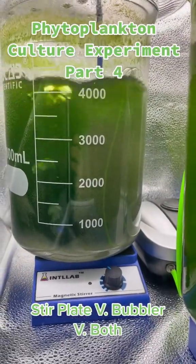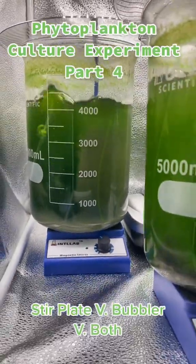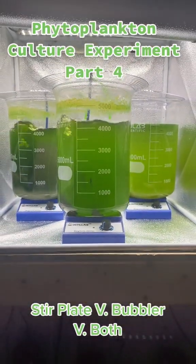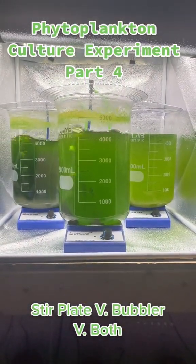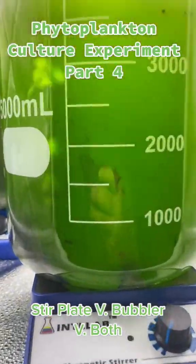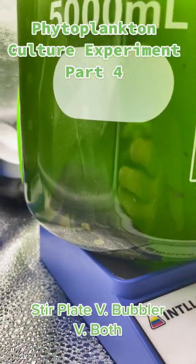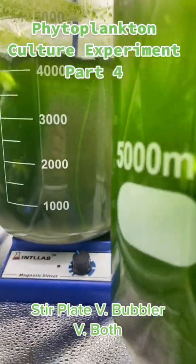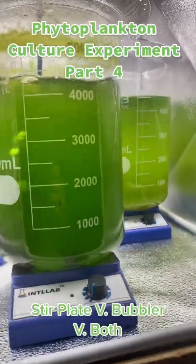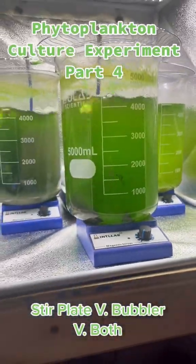The stir plate and the bubbler together seems to be doing a little bit better than that — no weird algae growth. And of course, just the stir plate is not doing well at all. I was reached out to by someone from Algae Barn, and they said they think the reason the stir plate alone is not working well is because the pH is probably skyrocketing, and I would assume that is killing the phytoplankton in there, or at least inhibiting its growth.